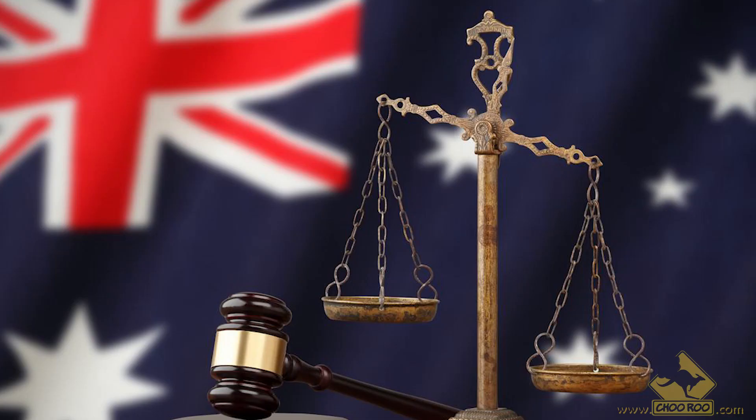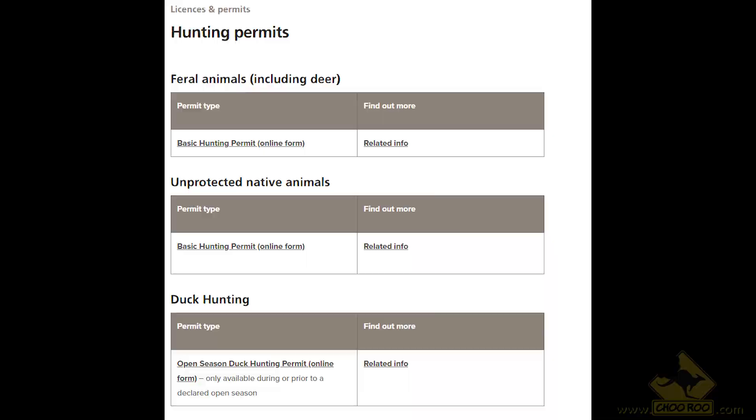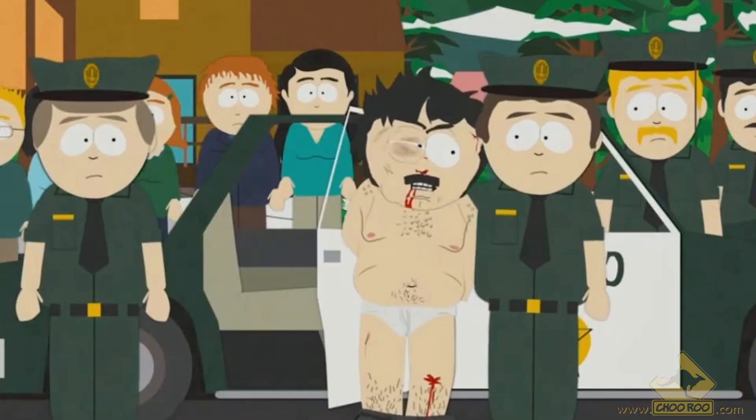Remember, when hunting in South Australia, you will need the following by law: a gun license if hunting with a firearm, a hunting license which is available online, and written permission from the owner of the property that you're hunting on. Without these three things, you can get in some serious trouble if the law comes knocking. So make sure you get your paperwork in order, because you can get in some serious legal trouble even if you're just hunting pesky rabbits.